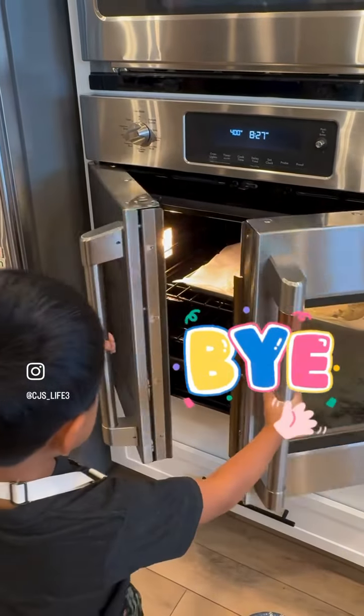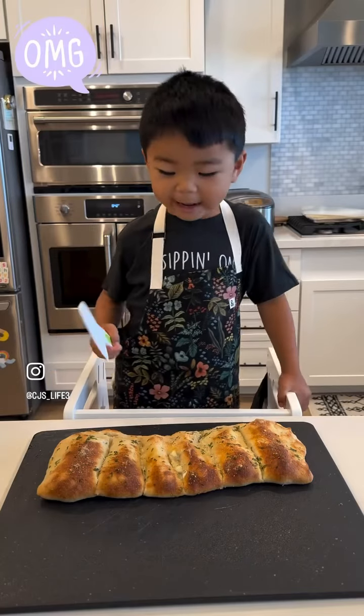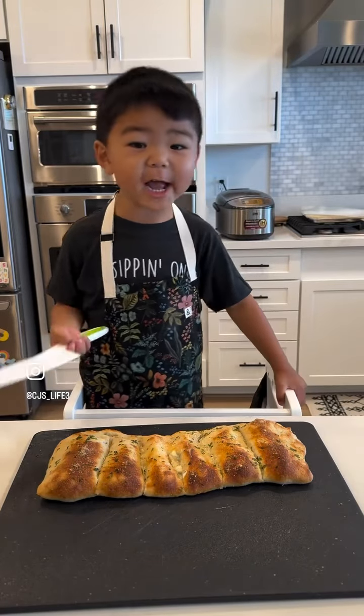Five breadsticks. Oh my God, look at my breadsticks.